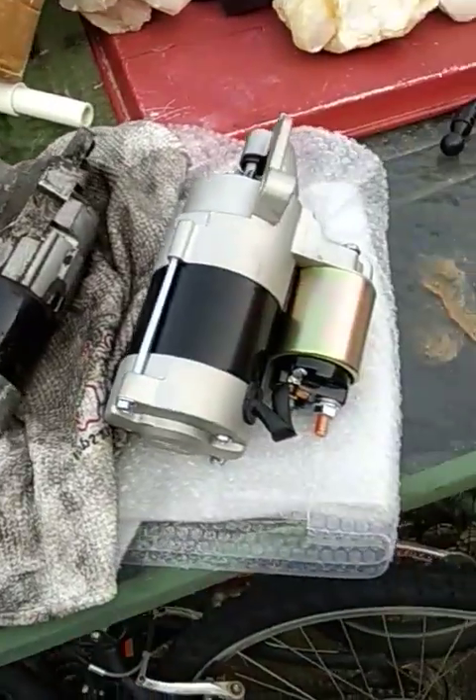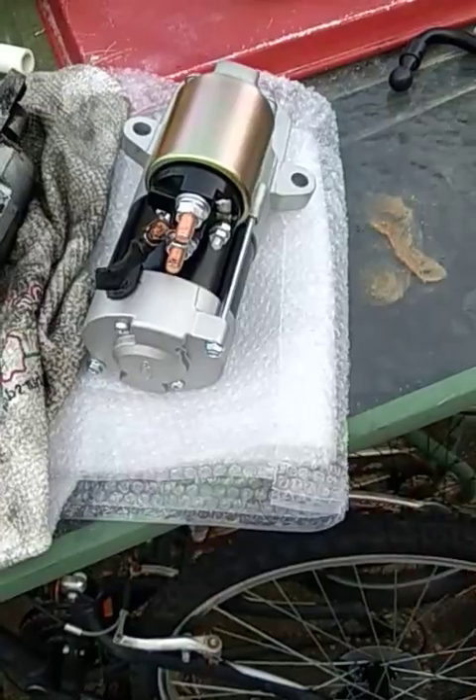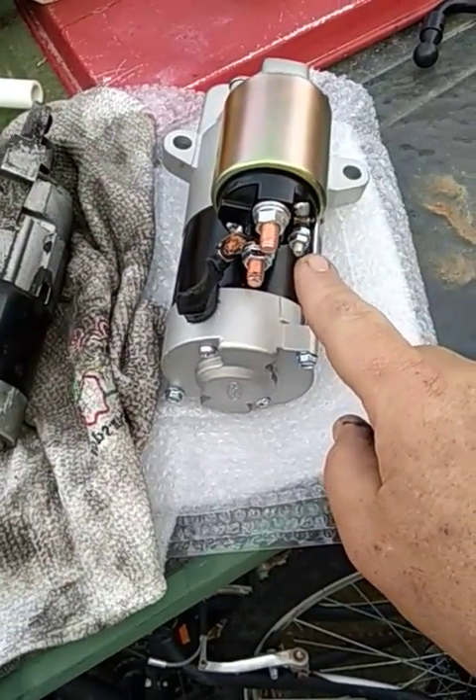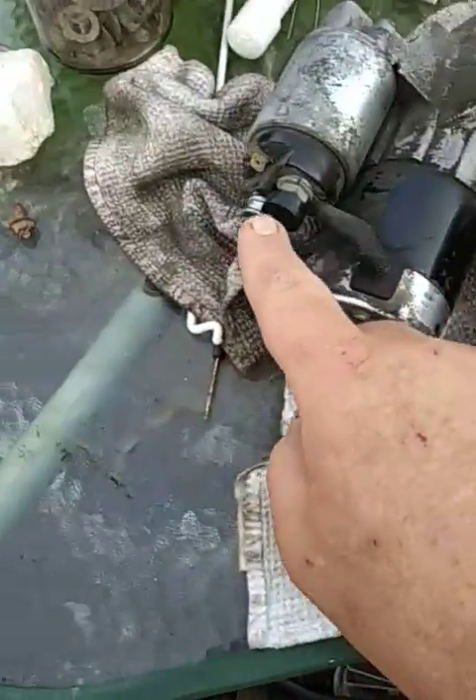This is what was shipped to me. It is not exactly the same. The signal is on the side instead of on the top. It is not a blade - it is a lug. And these guys are vertical and not horizontal.